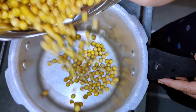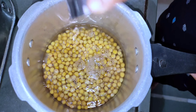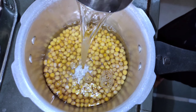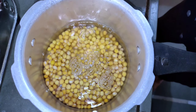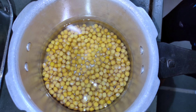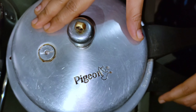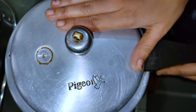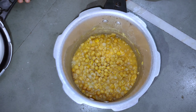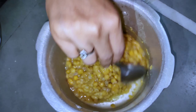કુકર માં વટાણા એડ કરી લેશુ. આની અંદર 2 ગ્લાસ જેટલુ પાણી એડ કરી લેશુ. હવે આની અંદર 8 ચમચી... વાગી ગઈ છે અને તમે જોઈ શકો છો કે વટાણા બફઈને રેડી થઈ ગયા છે. (Add peas to the cooker with 2 glasses of water. The cooker has whistled and the peas are now boiled and ready.)